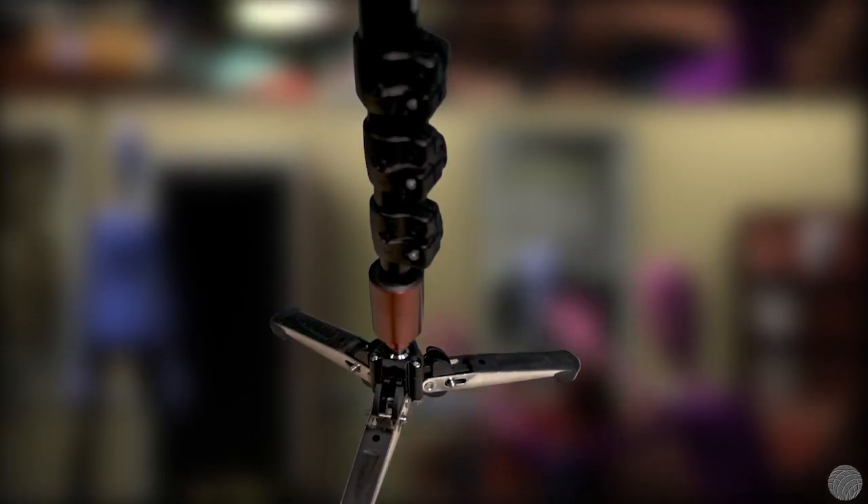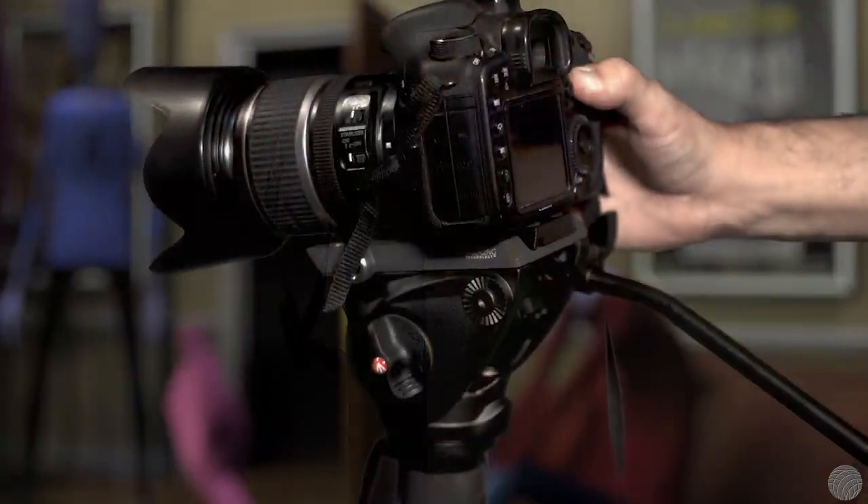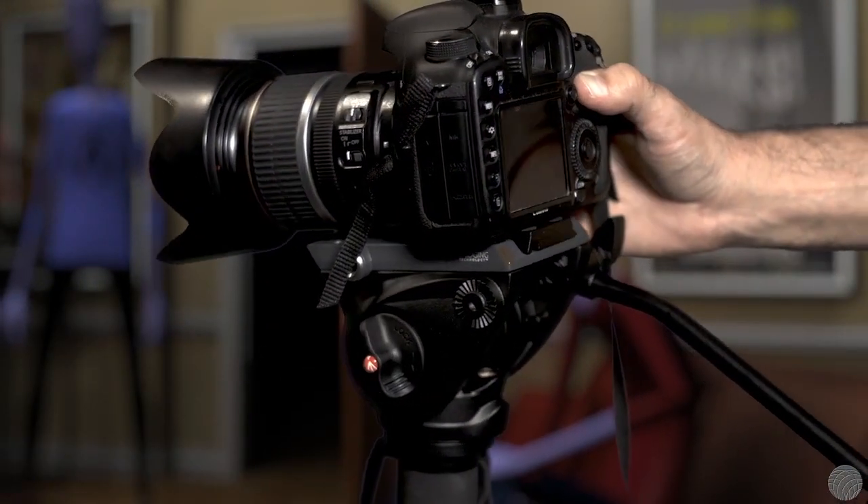Tripods aren't the only sticks used for shooting. Monopods are also a useful option, especially when working with lighter weight cameras. Since monopods provide a firm vertical stabilization, the slight movement produced by the operator attempting to hold the camera steady actually adds a more handheld feel, in contrast to strict lockdown tripod shots.